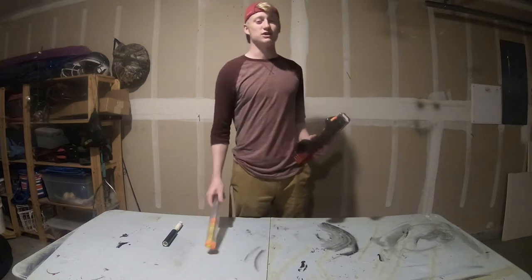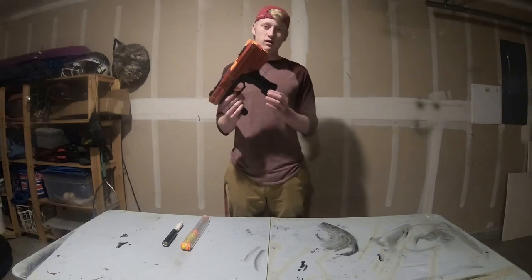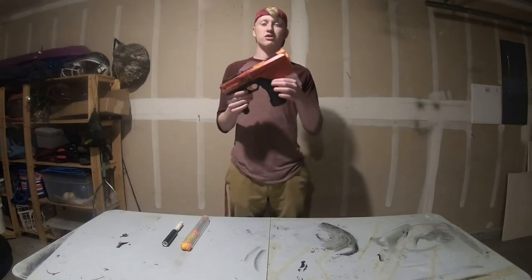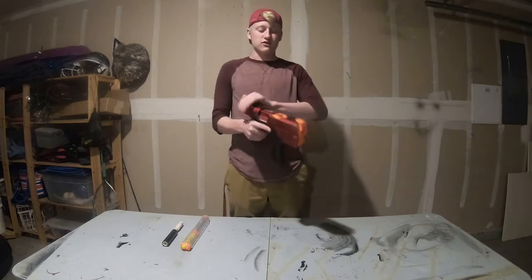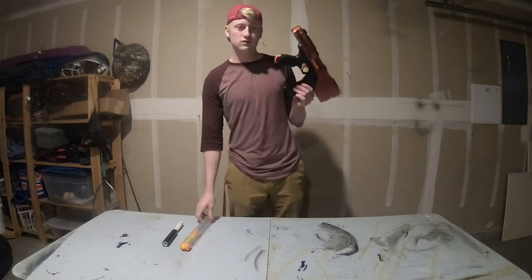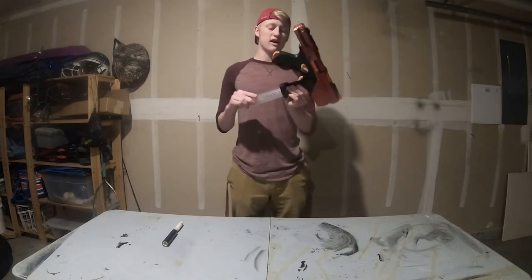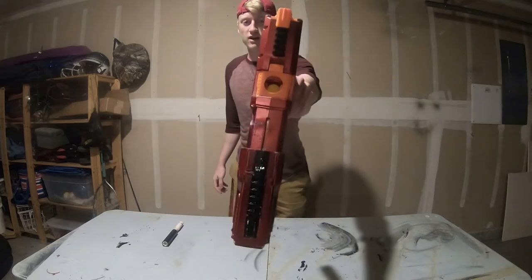Basically all I've done in this Chronos is I've taken the handle off of a broken Apollo that I stripped the gears on, and I integrated it onto the bottom and lined it up so that when the breech is fully open, the magazine will line out perfectly. So now my Chronos can take either the 12 or the 7 round magazines — they click in just fine.